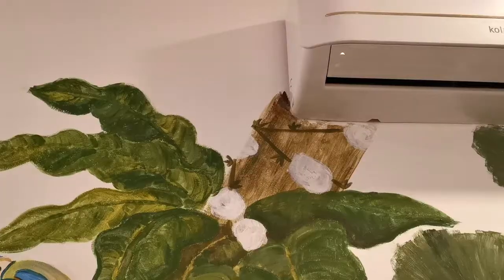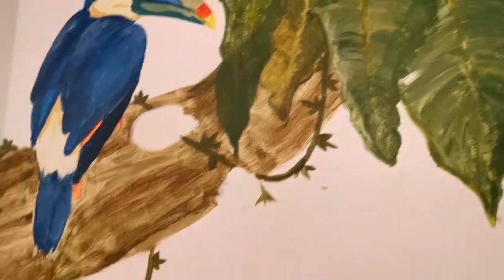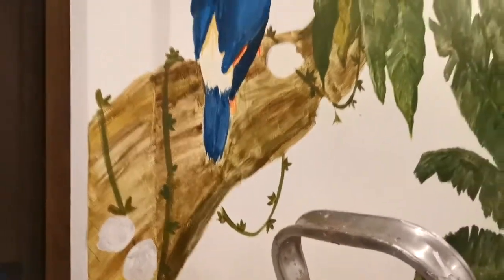I think today's progress turned out really well. I like how the leaves came out, and we have the vine already coming down all the way to the trunk.